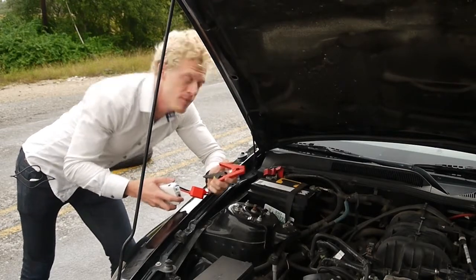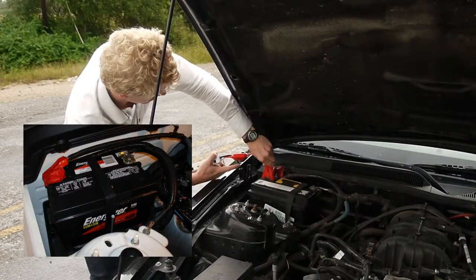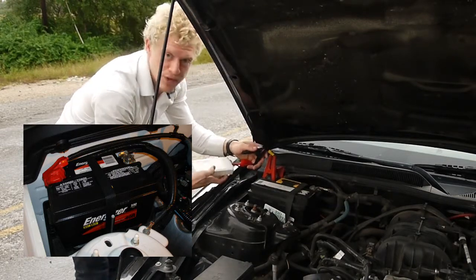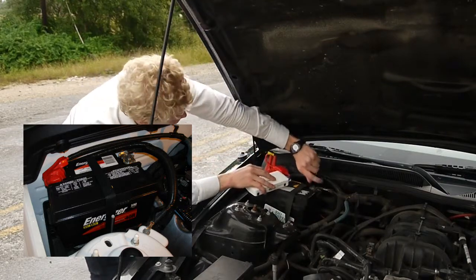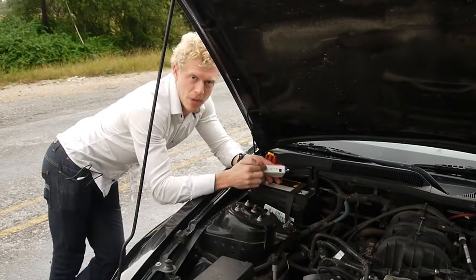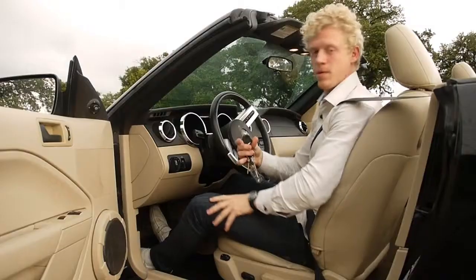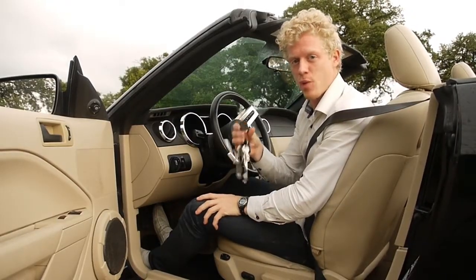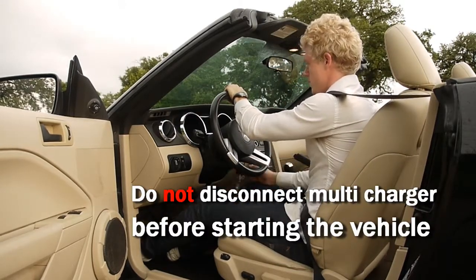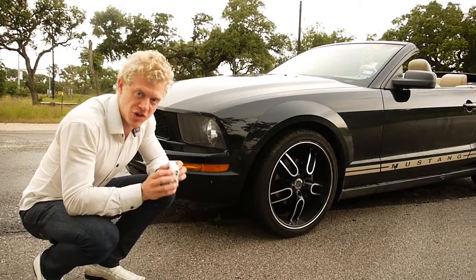Start out by putting the red cable on the red side of the battery, which is also the plus side. Then take the minus cable, which is also black, and connect it to the minus pole on the battery. Then all we have to do is press the power button, and after that, start the vehicle.